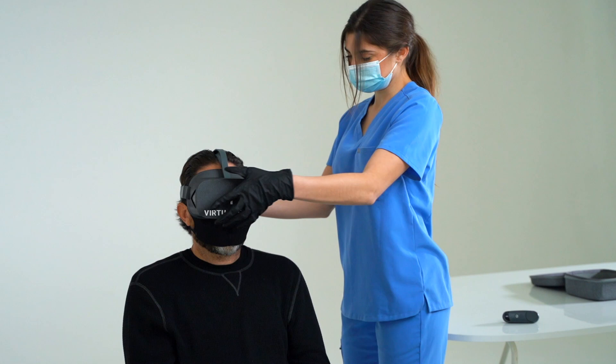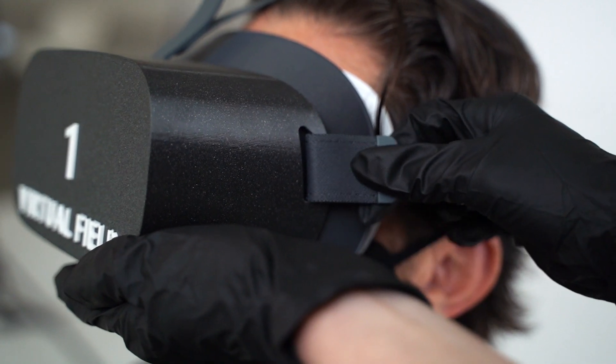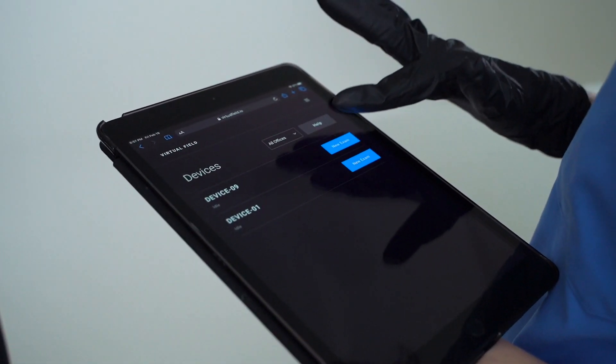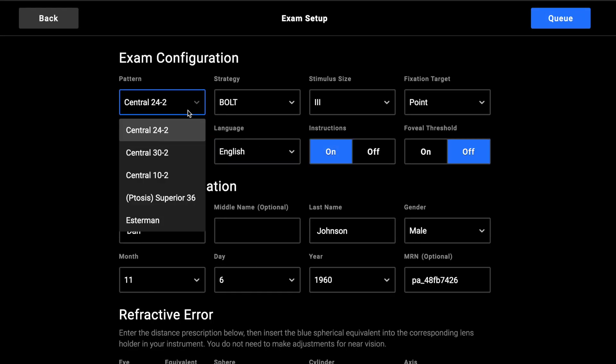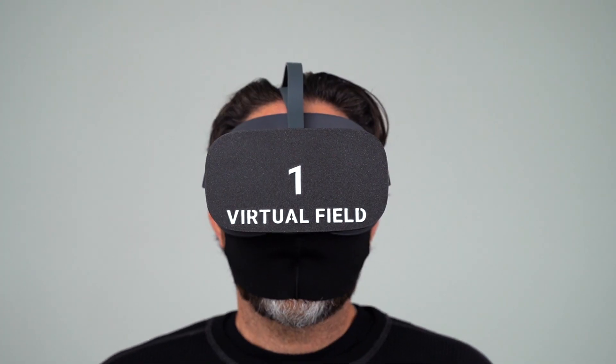Tests are managed by logging into the Virtual Field dashboard on any desktop, tablet, or mobile phone. The instrument itself only requires a Wi-Fi connection. Starting a test is easy: log in, select the device, enter the patient's information, then pick from our suite of tests — 24-2, 30-2, 10-2, and more — and cue the exam to begin.